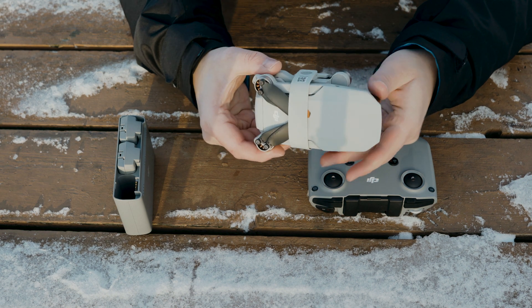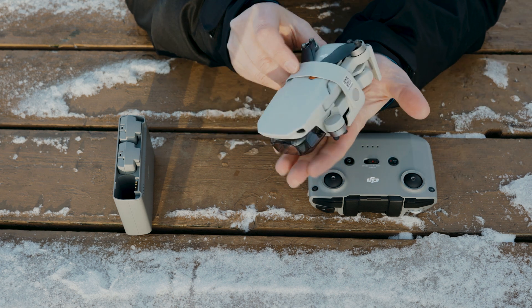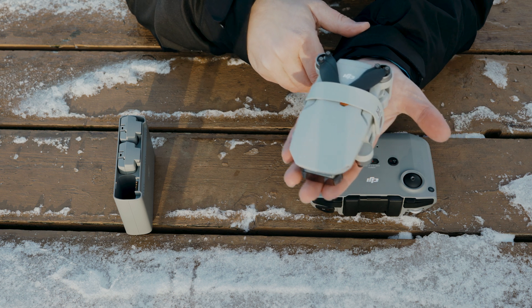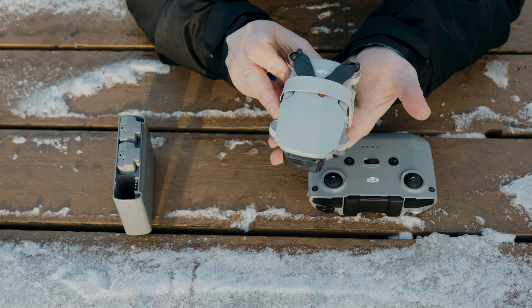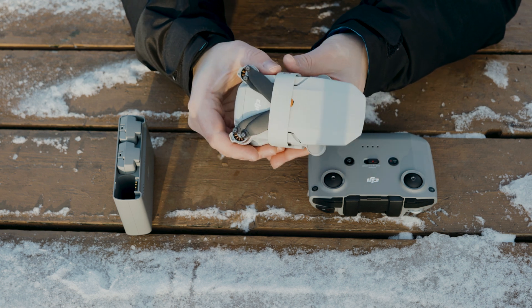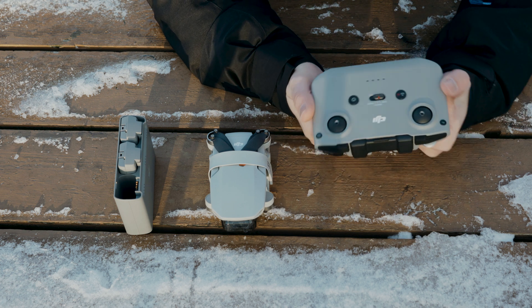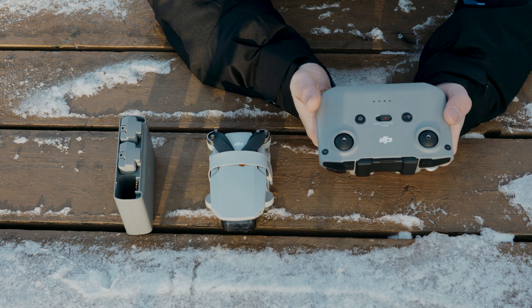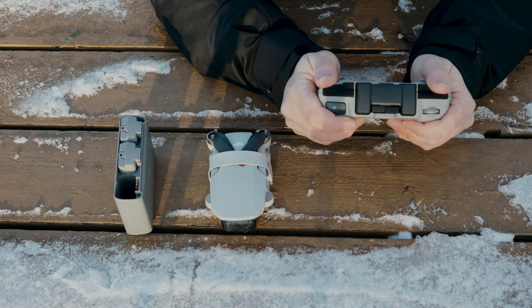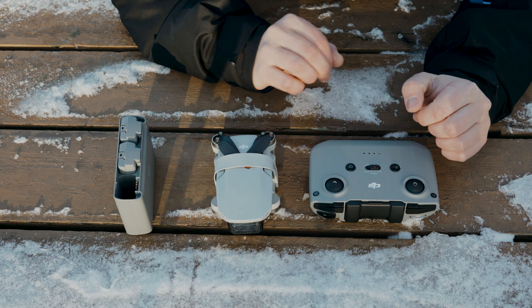Here's the DJI Mini 2 in its folded-up compact form. You can see how big it is — it fits in the palm of my hand. That's really great for me because I can put this in my backpack with the rest of my camera gear. The controller is bigger than the original Mavic Mini controller, but it's a lot better and it feels nice — we'll look at these in more depth.